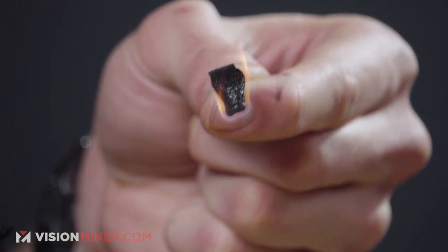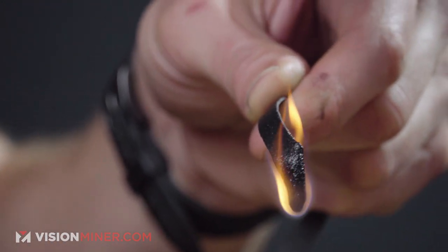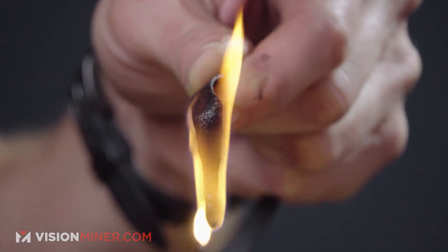And we have ignition. There we go. All right. We're going to drip — we're getting drips.